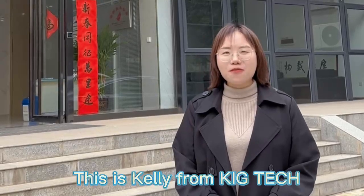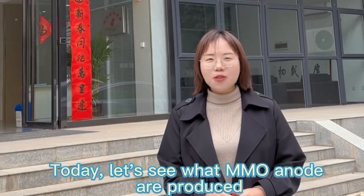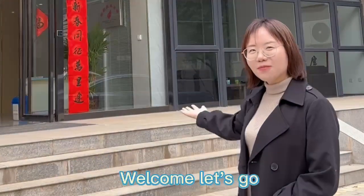Hello everyone, this is Kelly from KIT Tech. Welcome to our factory. Today, let's see what MMO anode are produced. Welcome, let's go.